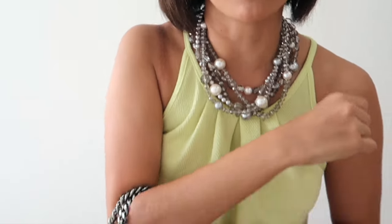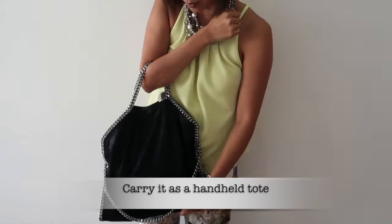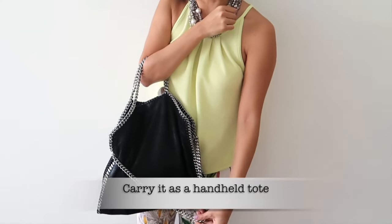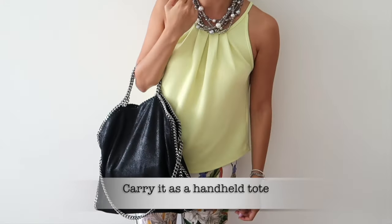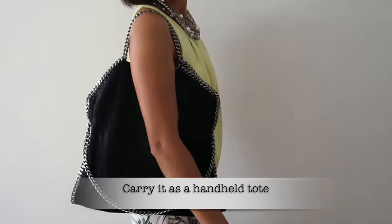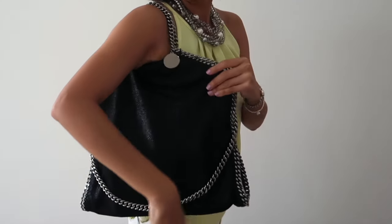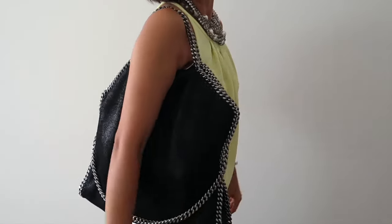There are actually a couple of ways to carry this bag — three ways in total. First, you can sling it across your arm. I kind of like it this way because the metal chain just hangs out and looks cool. You can also carry it as an A4 file, which makes it easy to hold.